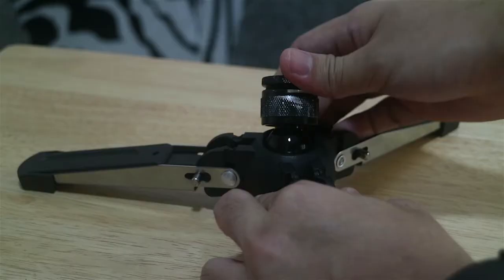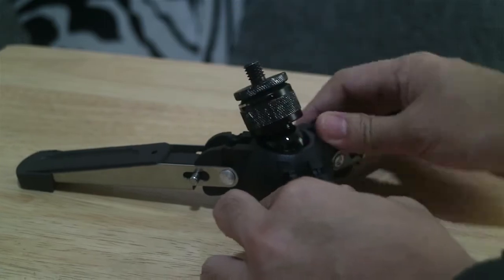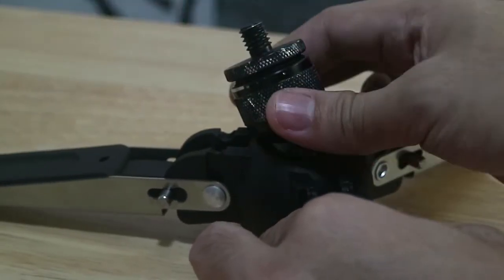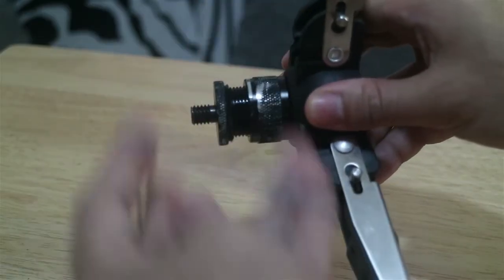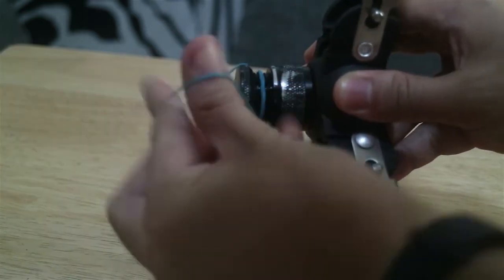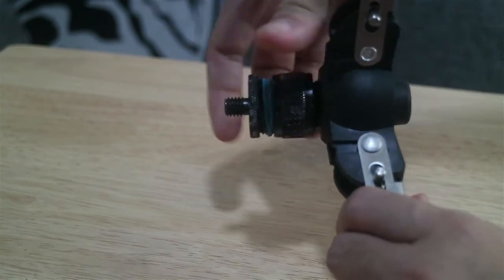The rubber feet are also foldable — you can fold them and have it on a small scale to fit in your backpack. However, I had an issue with the feet getting stuck in a position where I couldn't unscrew it, and I had to use pliers which scratched it. To avoid that, use a rubber band as a stopper so you know when you've reached the stopping point and don't get it stuck.